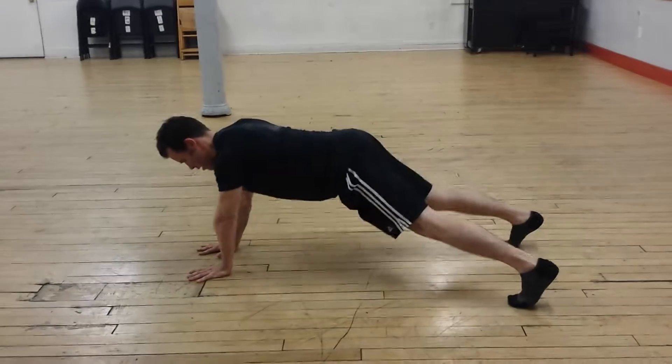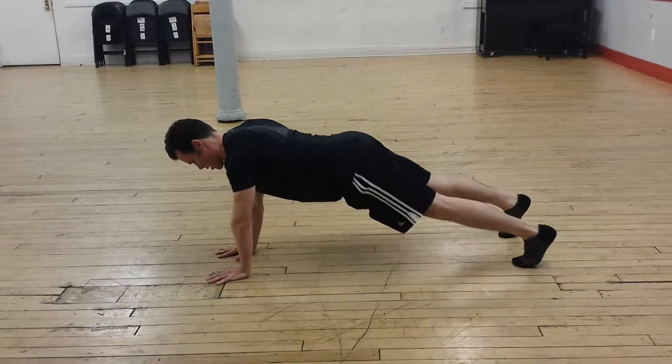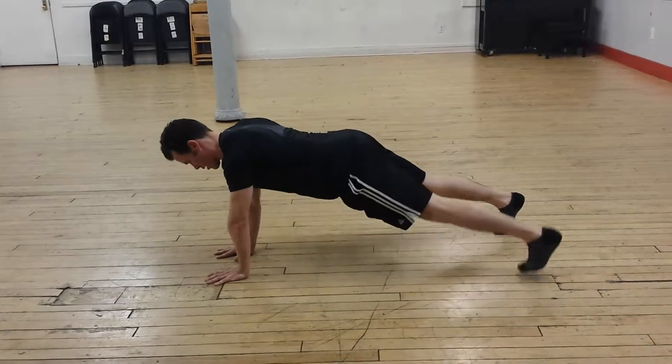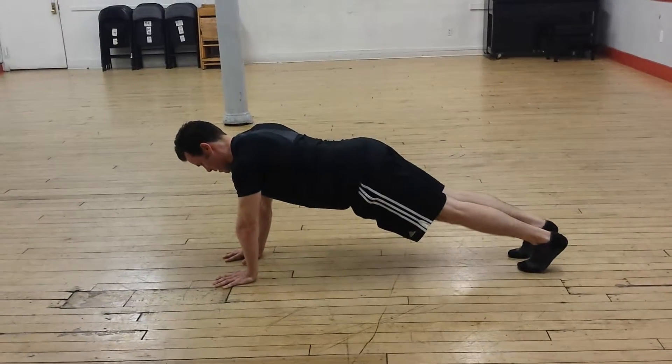Foot out, foot out, foot in, foot in. That's one, two, three — navel to spine — four. And he's going to do that sidewinder again going to the right.